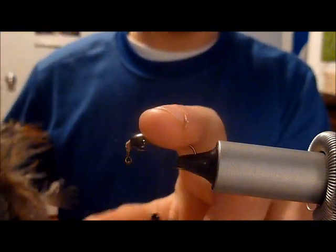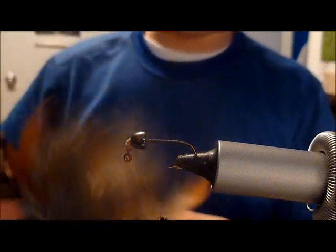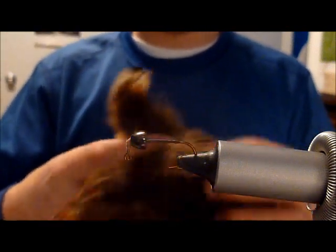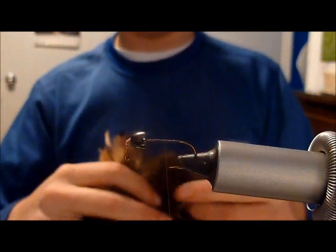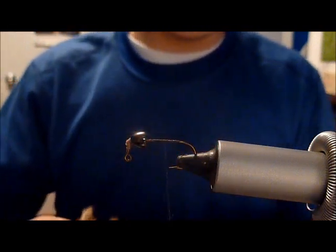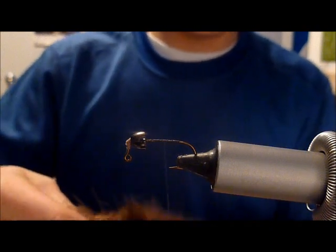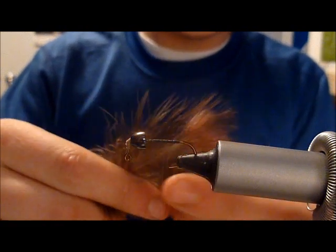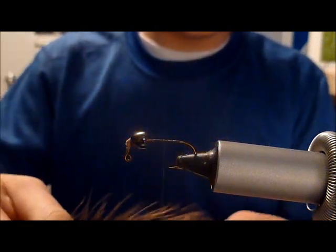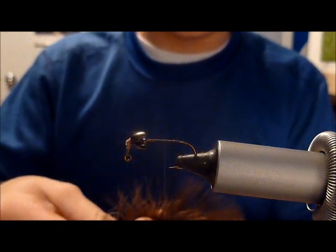Start this fly out — make sure your cone head is secure. Pull some pheasant underwing from just under the wing — marabou, whatever you want to call it. Give it the tips up; multiple strands give it a more buggy look.